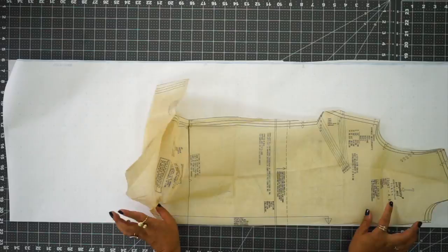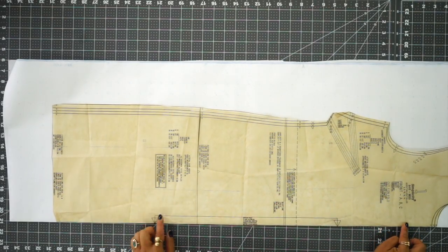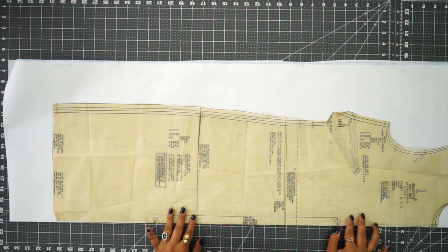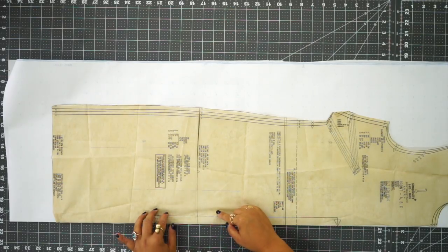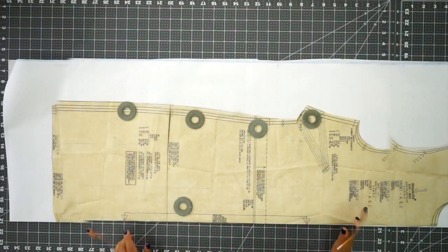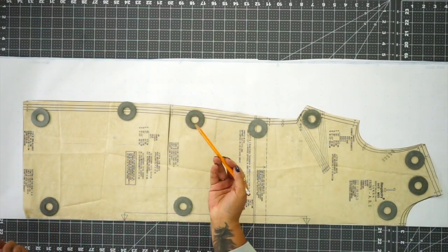We're just going to trace around this. I'm going to place my pattern piece so that the front edge where it says center fold is on the fold of my paper. Then I'm going to use my pattern weights to hold it in place and trace around this. You can just cut around with your rotary cutter or your pair of scissors, or you can trace it.